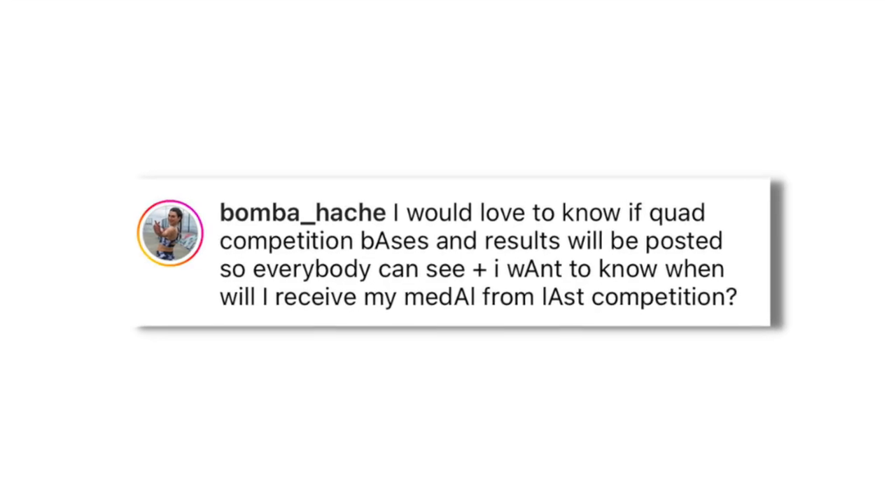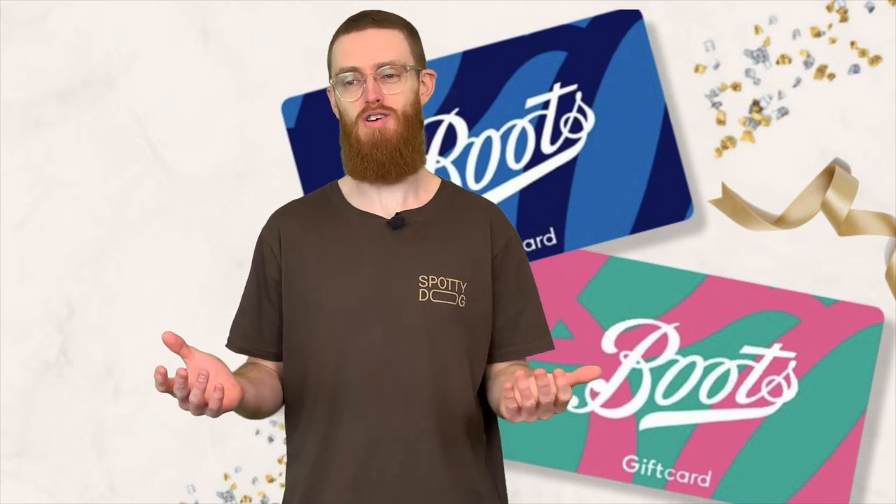I've seen somebody mention they hadn't actually received their medal from the last competition. I'm still due a five-pound Boots voucher for a piece of geography coursework I did - that never showed up either. But maybe this is why they're doing cash for tricks. Maybe they're like, right, this medal thing's an absolute fiasco, let's just give them money on the spot and then we don't need to think about it.